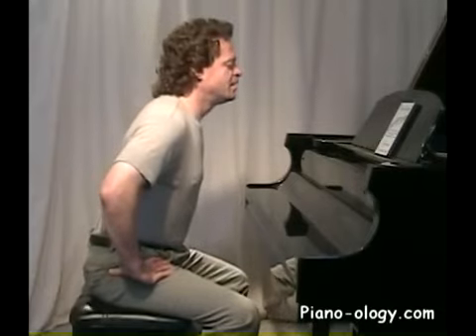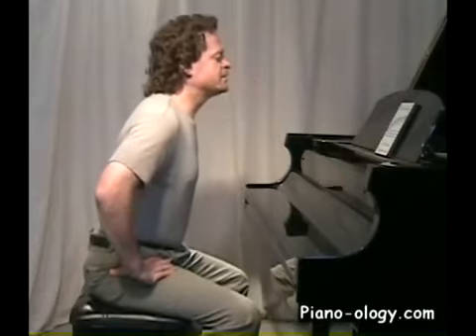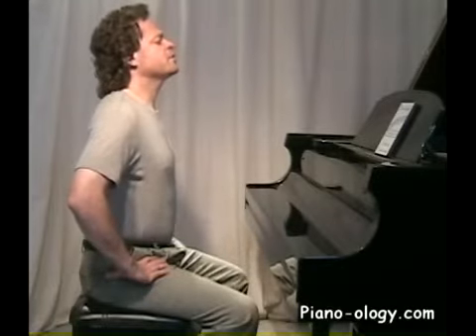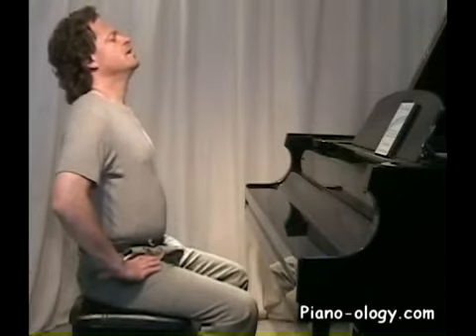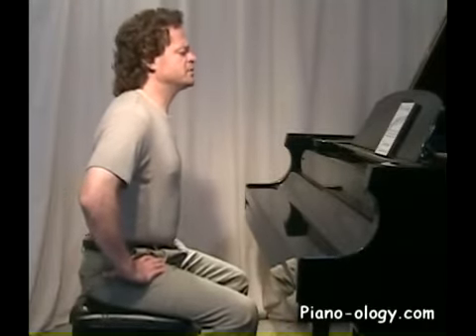So let's tilt forward at a medium speed — you can see what it looks like — and you can take this as far as you think you need to, and then return. Then let's go ahead and tilt backwards again from the hips, and return.